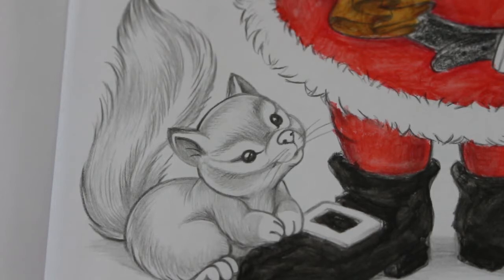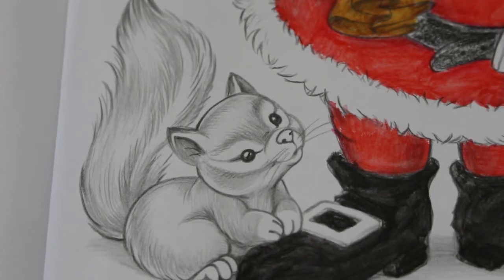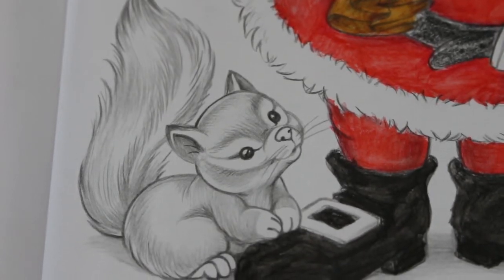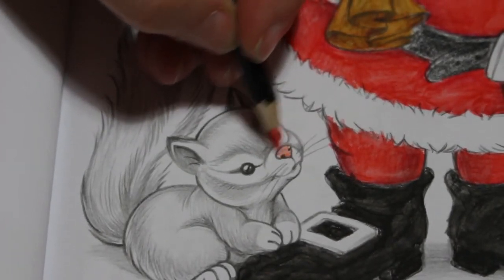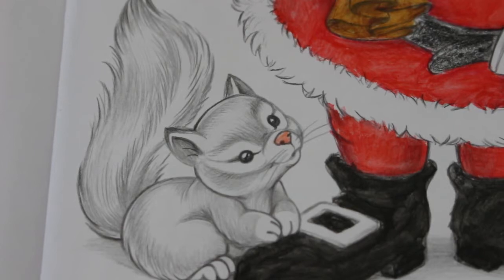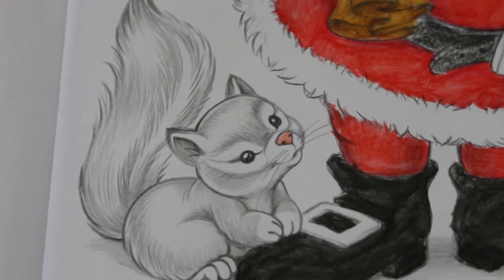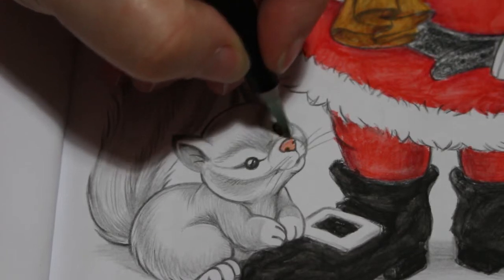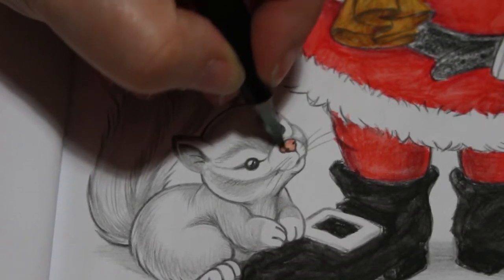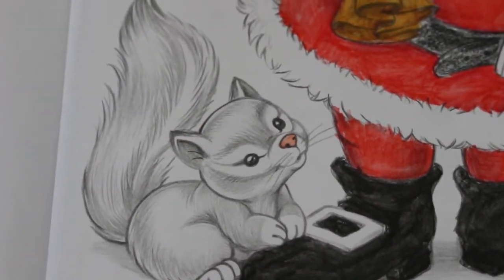Oh, itchy head! You want a little pink for his nose. I'll just do his nose first like so. We're using the Castle Art pencils, as we were last time.